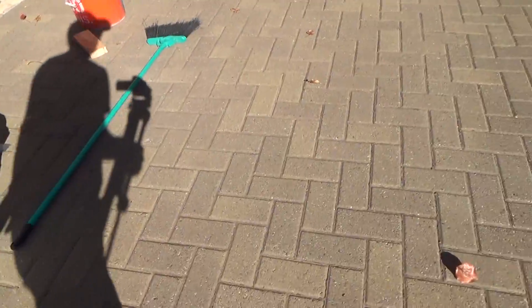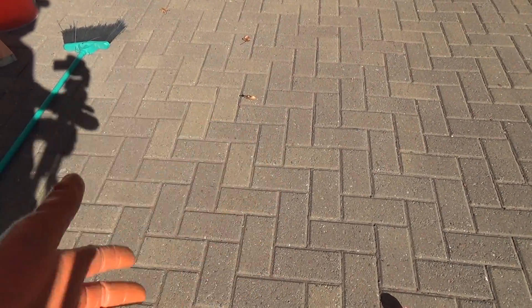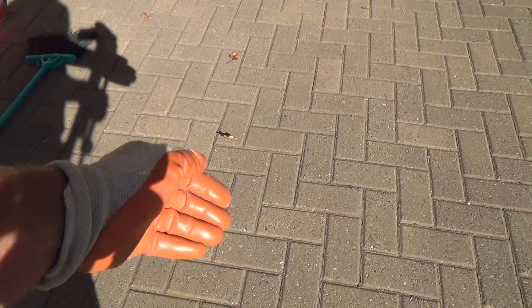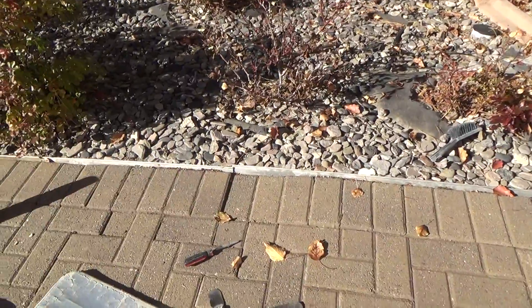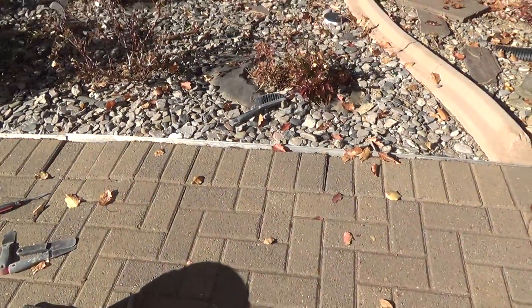If you need to get one or two bricks out of the middle because they're lowered down, I don't know how you're going to get them out. You may be able to take the flexible ones, pry up on one side and the other, pry back and forth. I've got a few more over here on the edge to do and it's tricky just to get out a couple.